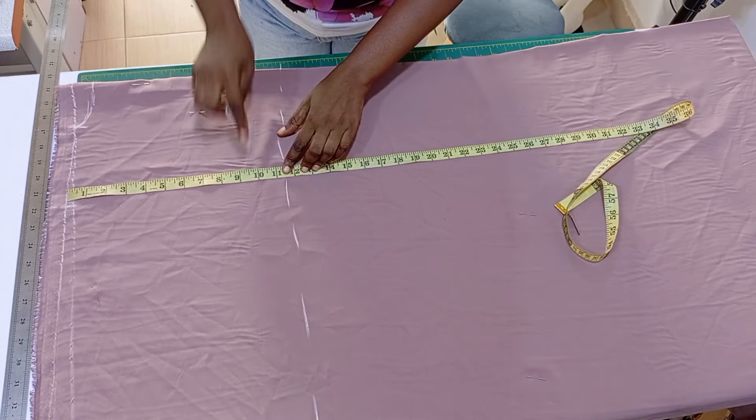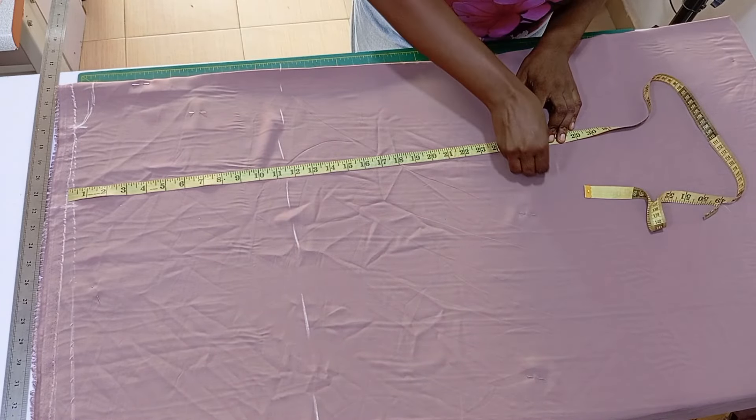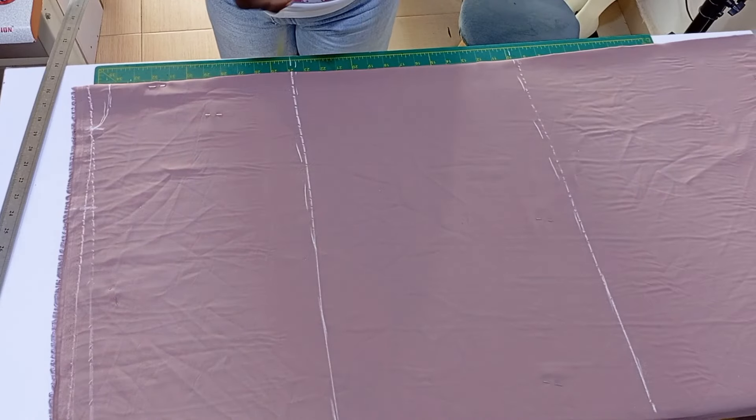From the breast point I don't need the waist — I'm just going to go to the hip measurements. I used 26 inches for her hip length, then I went ahead to square it up with my ruler.